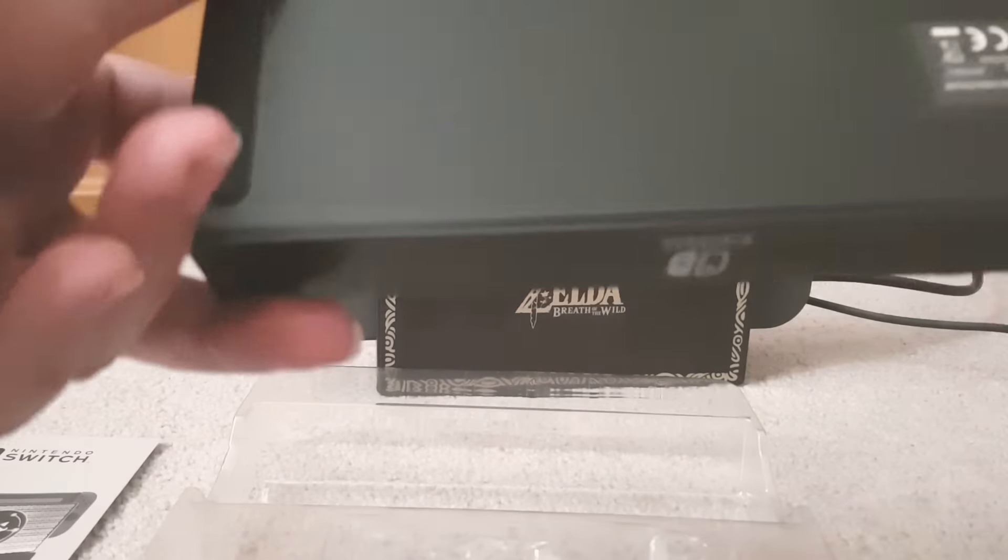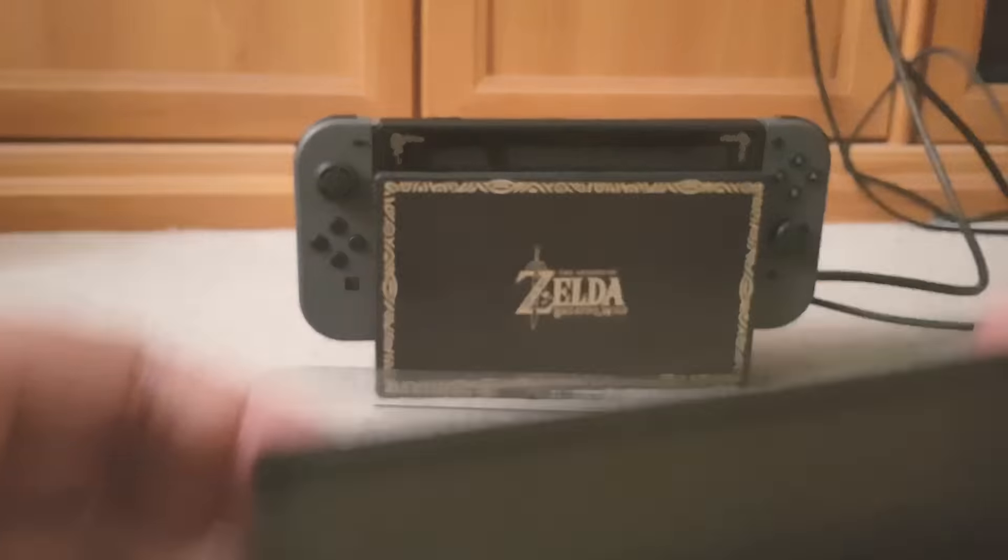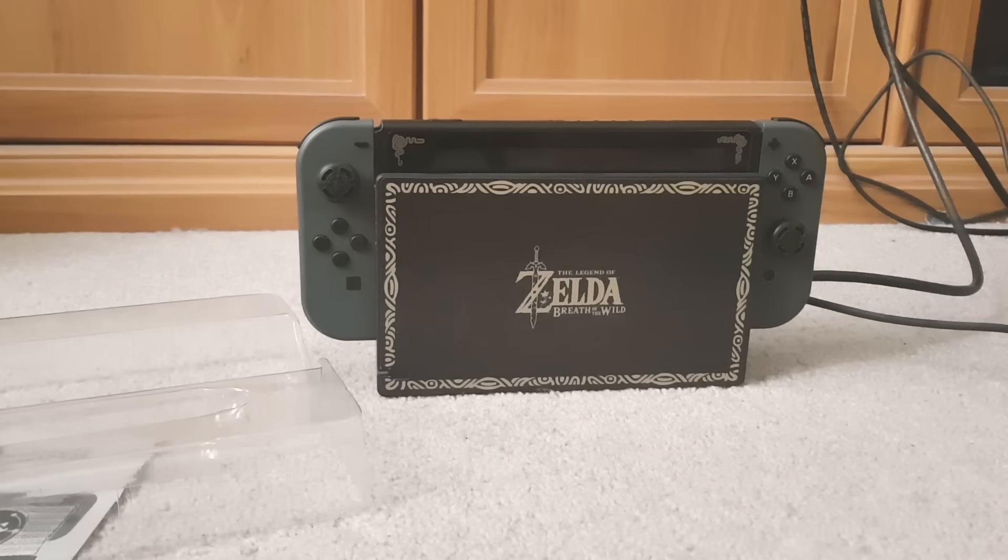I hope I don't need batteries — if I do, whoops — but it looks like it's just a cable.